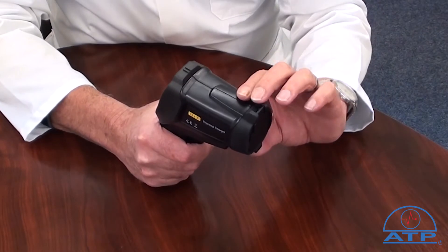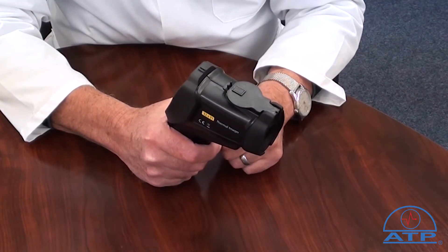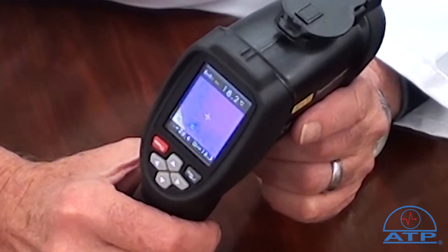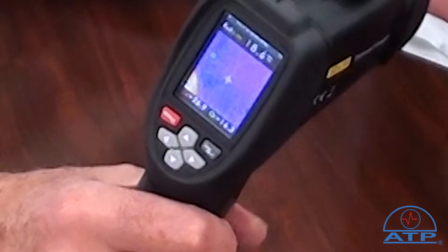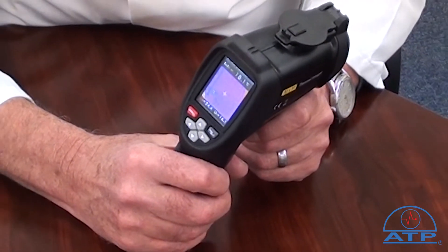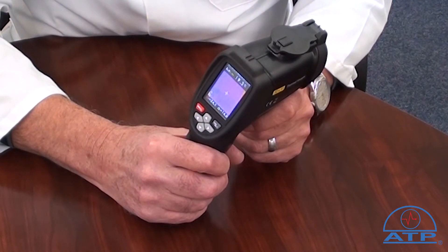It provides a thermal image to detect hot and cold areas by way of precise non-contact measurement of surface temperatures. Images are displayed on a 48,608 pixel high contrast colour LCD display with adjustable brightness. The temperature range is minus 20 degrees C to 300 degrees C with the option of F. It has adjustable emissivity with automatic environmental temperature compensation.